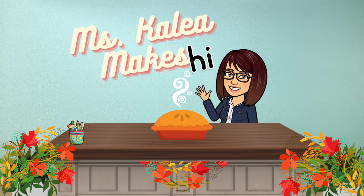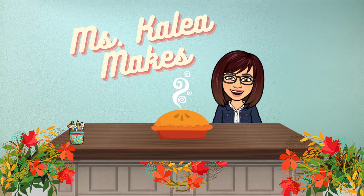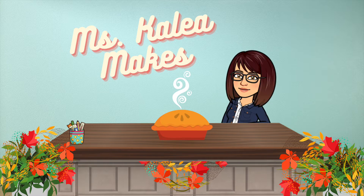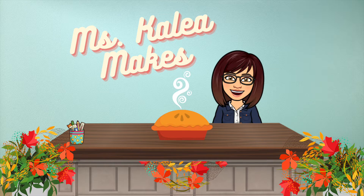Hi everyone, this is Ms. Kalia from the Madsen Area Public Library, and welcome to another episode of Ms. Kalia Makes. In this episode, I am showing you how to make a simple and delicious no-bake apple pie for your family for Thanksgiving. It's super easy to make, costs only a few bucks, and best of all, you don't even need an oven. Now let's get started.